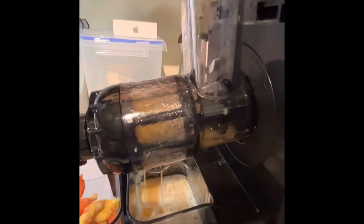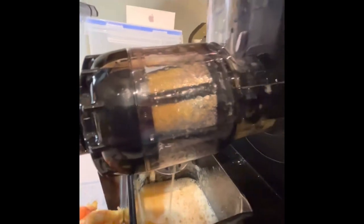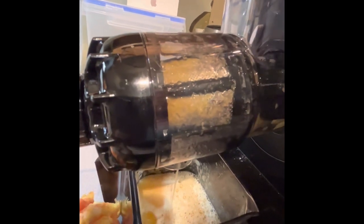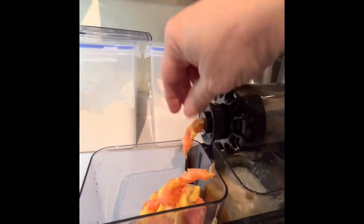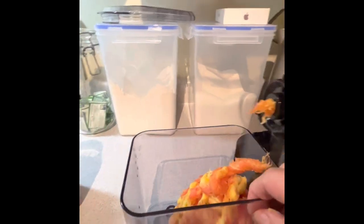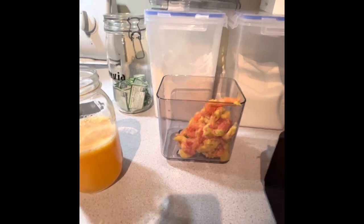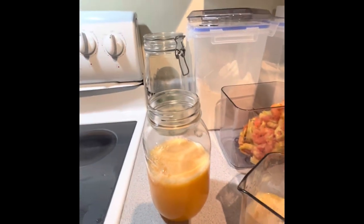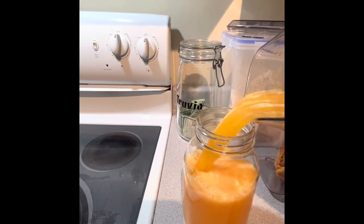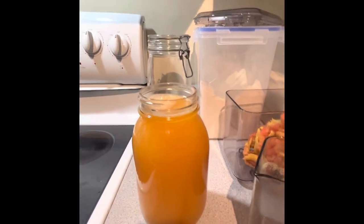I finally tip it at the end to get all of the juice out. Then you shut it off. That was three oranges and one pineapple — and this is a quart mason jar. Pretty good, I think.